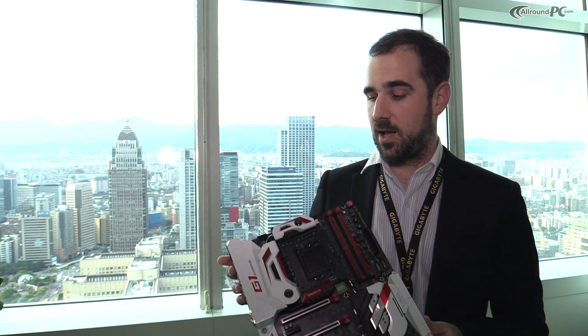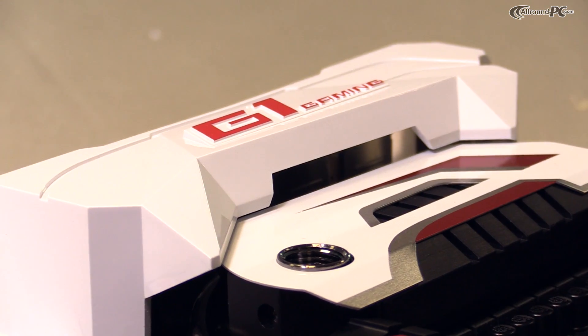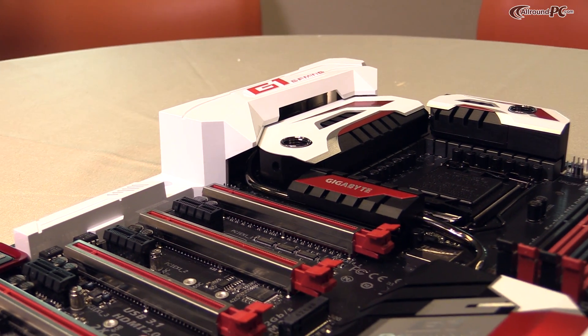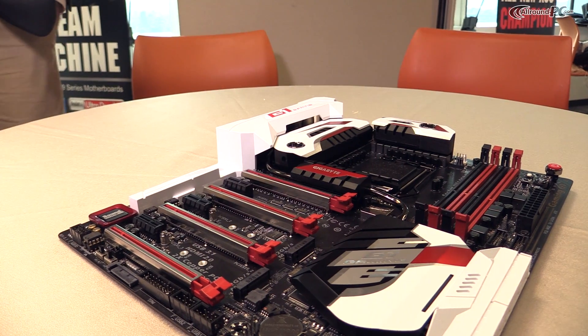Hello everyone, my name is Jonathan Geoffroy. I'm the technical marketing manager here at Gigabyte. Welcome to our 101 suite. Right now I want to introduce to you our 100 series motherboard — this one over here, the Z170X Gaming G1. I'm going to give you a quick introduction about all the features on this motherboard.